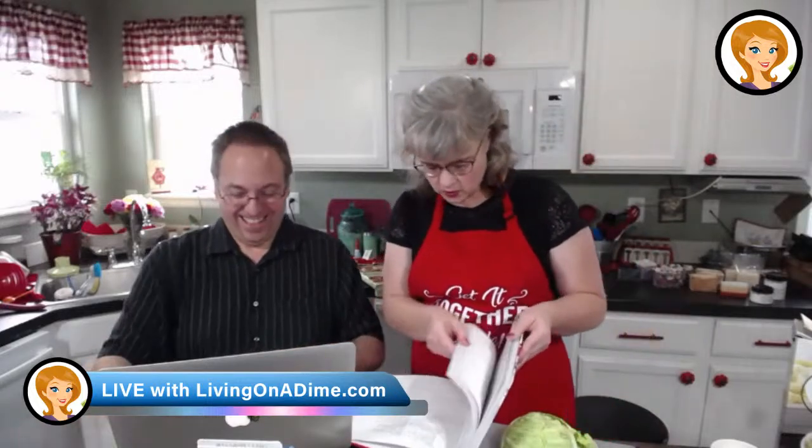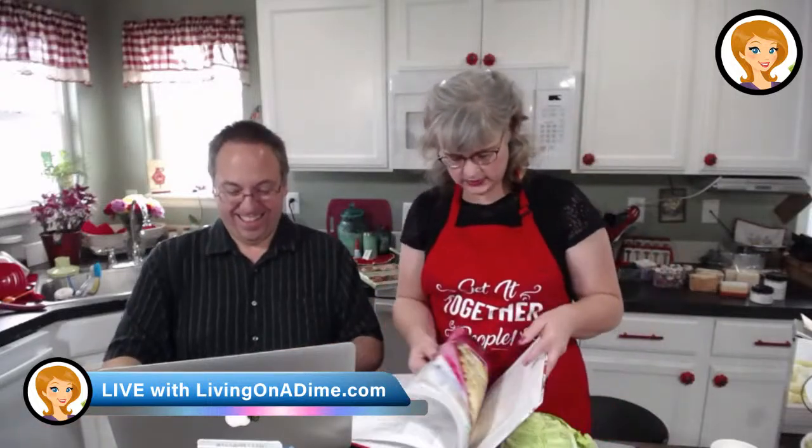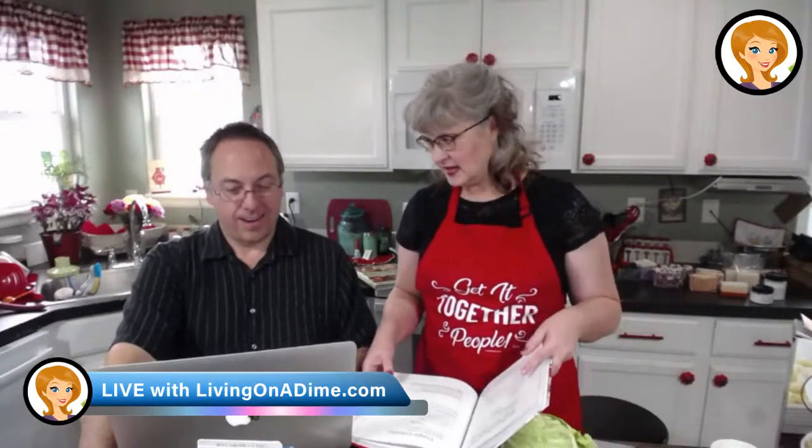Oh, it's right here! Page 207. So if you have Volume 2, it's on page 207. So you found it in the index — what was it under? Vinegar, not coleslaw. So we'll have to make a note of that. Dining on a Dime Volume 2, page 207.